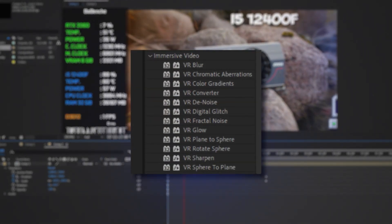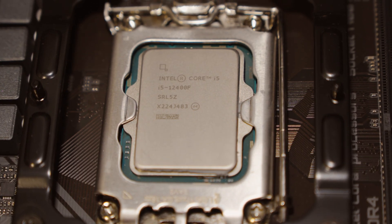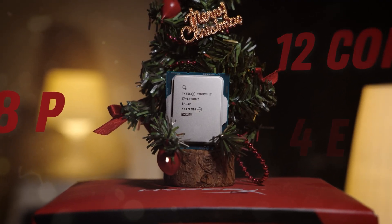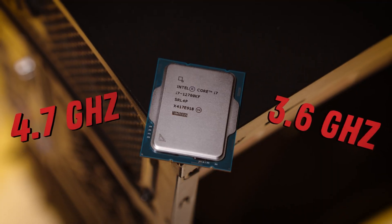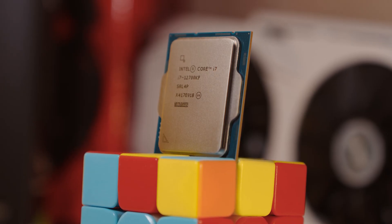Only certain effects are accelerated by GPU. I started to think about what CPU I could afford and chose the i7-12700KF: 12 cores, 8 performance and 4 efficient, 20 threads in total, 4.7 GHz on P-cores and 3.6 GHz on E-cores, on Intel's 10nm lithography.